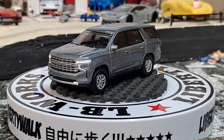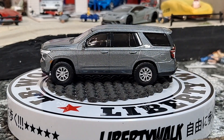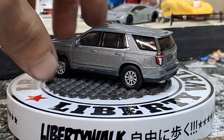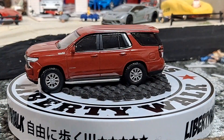When I was going through all my different variations of this, surprisingly I only had three, and only one of them was a police variation. Most of them that I had were civilian.